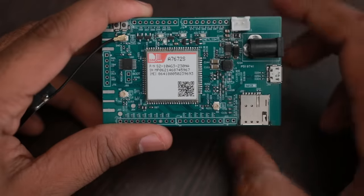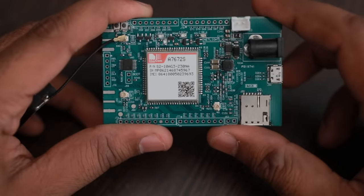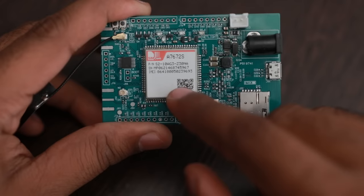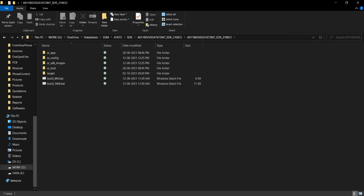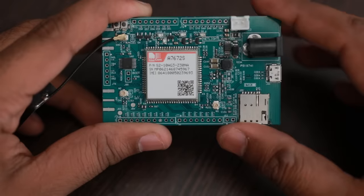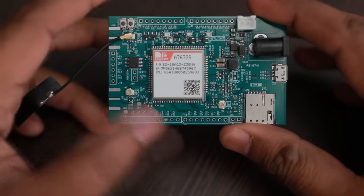This module also supports embedded AT commands, so you can run your firmware directly on the chip. There is an SDK provided by SIMCOM which can be used for developing your own application. There are example codes for Bluetooth, HTTP, TCP, and more, which can be used to eliminate a separate MCU for cost saving purposes.